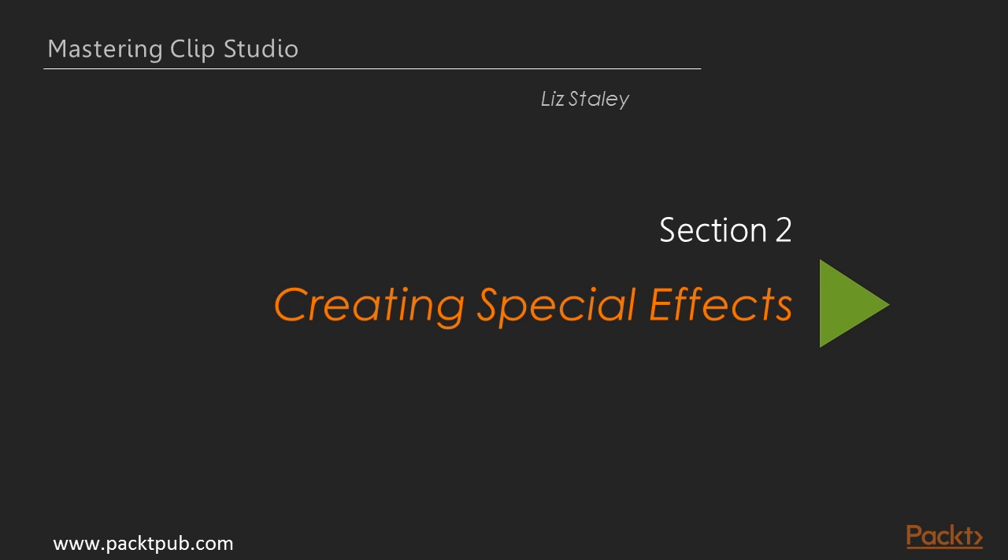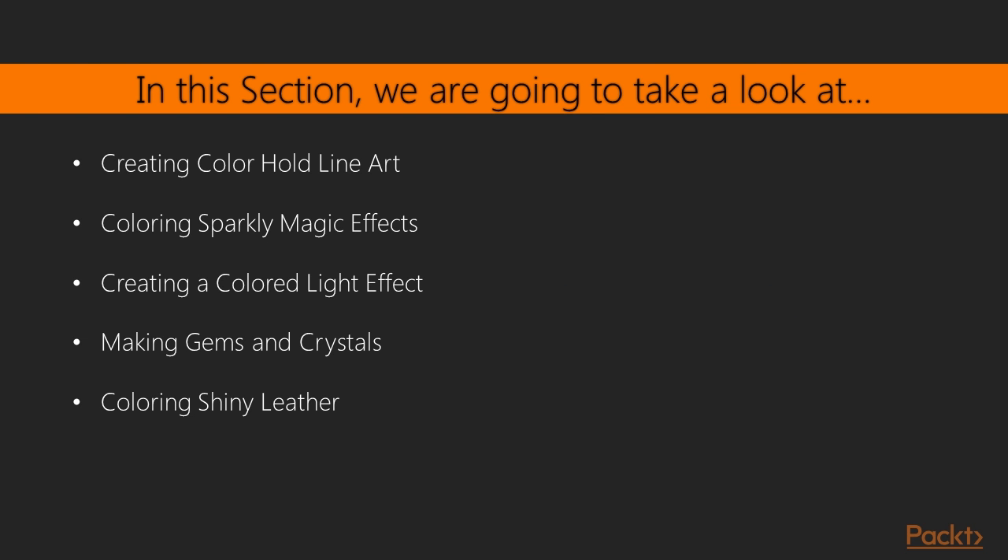Hi and welcome to creating special effects. In the previous section we learned about using existing materials and screen tones and making our own new materials. In this section we're going to learn a few different techniques for creating special effects in your artwork. These are the techniques that work for me — you may want to personalize them to fit your own style of illustration, and that's perfectly okay. These videos should give you an idea of what Clip Studio Paint is capable of and a jumping-off point to start creating your own personal techniques.